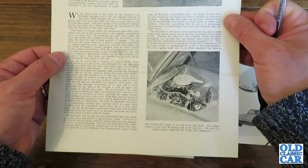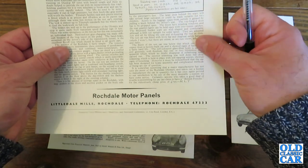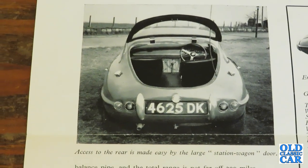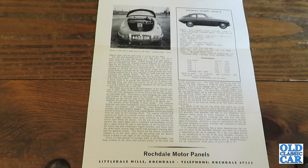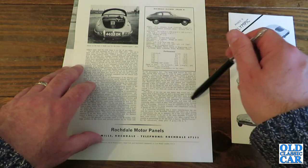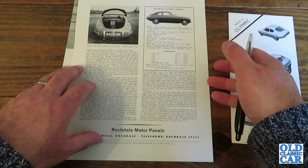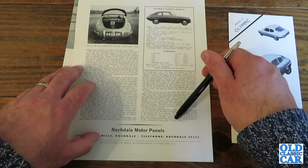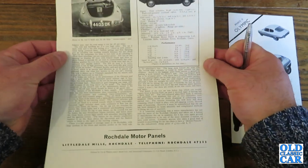The styling of the Rochdale is extremely efficient aerodynamically, causing little noise and contributing to the car's performance at speed. This is a Motorsport review so I can't read all of it out. But looking at their summary: the finish of the test car was below that which one would expect from a factory-built car and it shows signs of having led a fairly hard life. The self-coloured glass fibre body is smooth and generally well finished, but one or two blemishes were apparent which would disappear if cellulosing were carried out. It must be remembered that the car has been designed for home assembly and complicating methods of fixing are out of the question. Certainly, anyone who takes a good deal of trouble assembling his car can claim to have a British Porsche for the ridiculously cheap price of £735. With a few reservations, they were pretty much in praise of the Rochdale Olympic Phase 2.